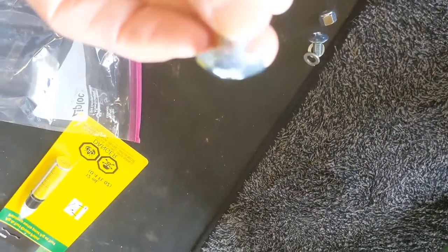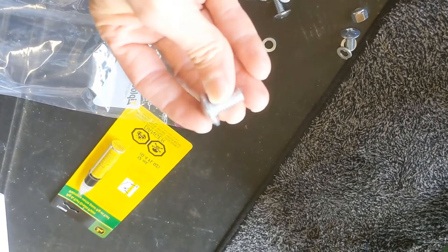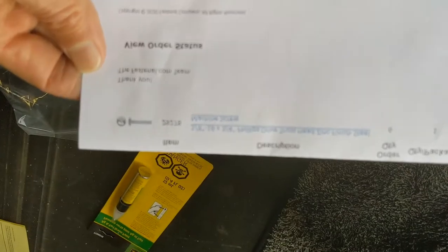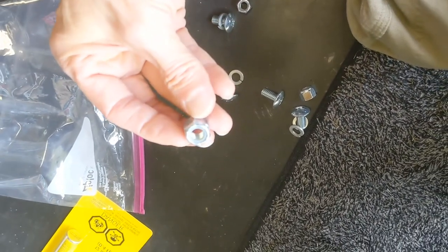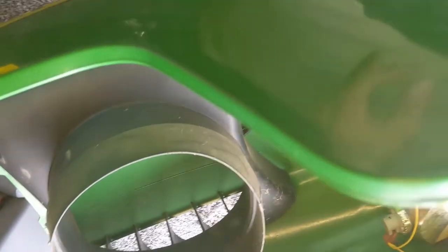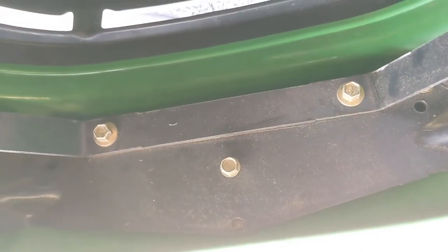Here's the hardware I'm going to use: truss head bolts, three-quarter inch long, three-eighths sixteen thread. The part number is 29278. I'll use either washers or nylon insert lock nuts to hold them on there so they don't come loose — if they come loose it's going to be a mess, rounding them out.